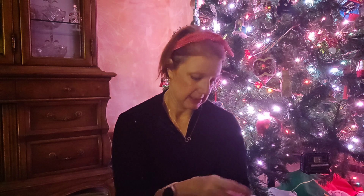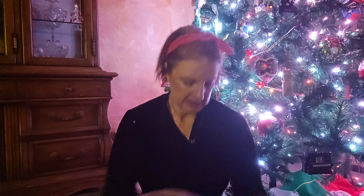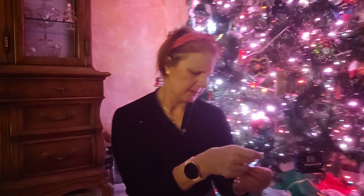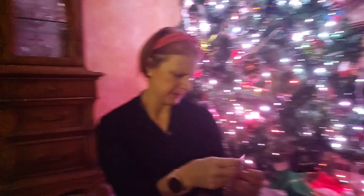We have another gold bracelet — this one's thicker than the other one. And we have — wait — I think this is a ring or earrings? There's two in here. Definitely earrings.